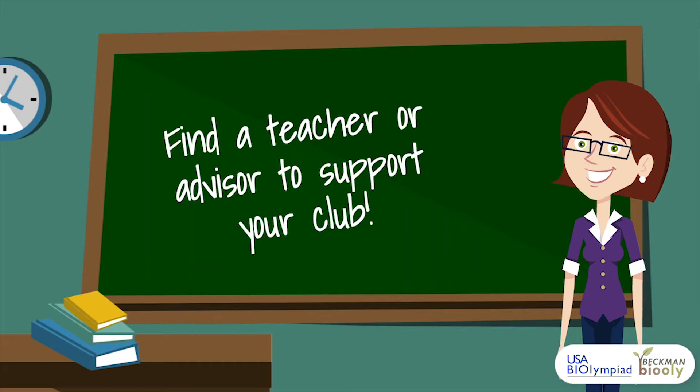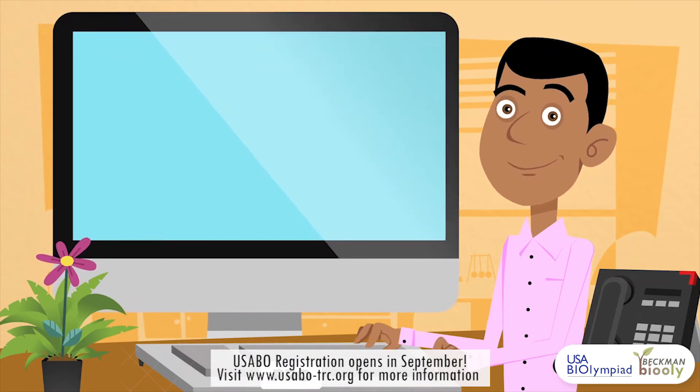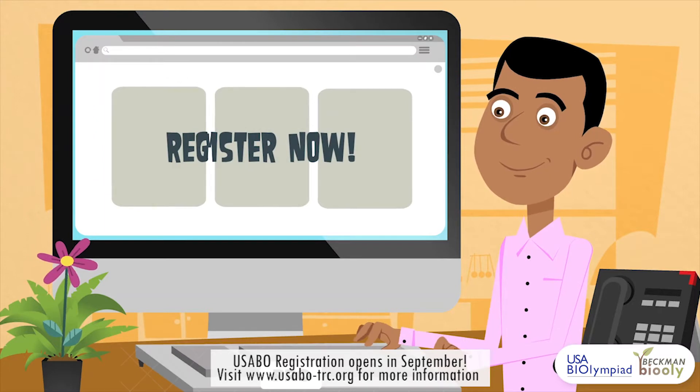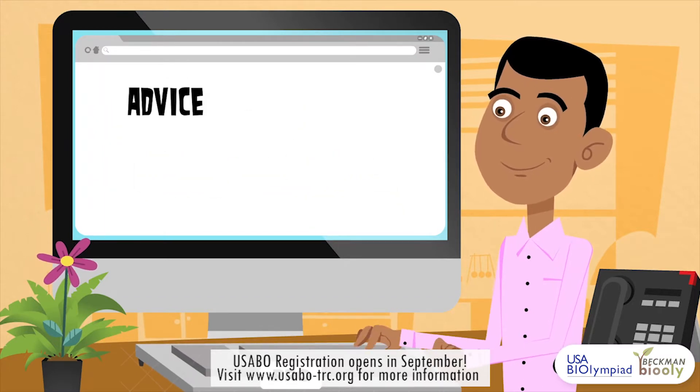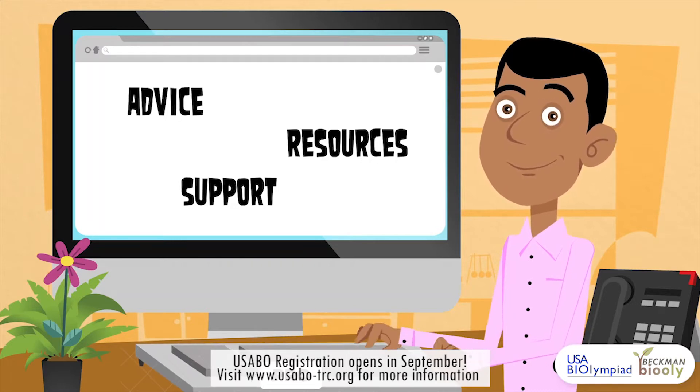To set up your club, it is also important to find a teacher or advisor to support your club, who will be registering your school for the USABO exam during the fall. Your advisor can be someone you turn to for advice, someone who provides resources for your club, or someone who simply supports your community as a school club.